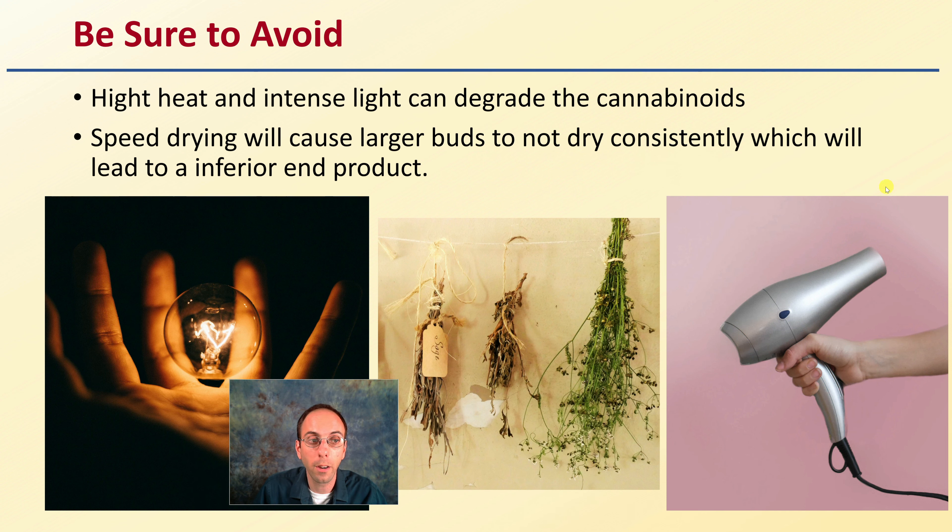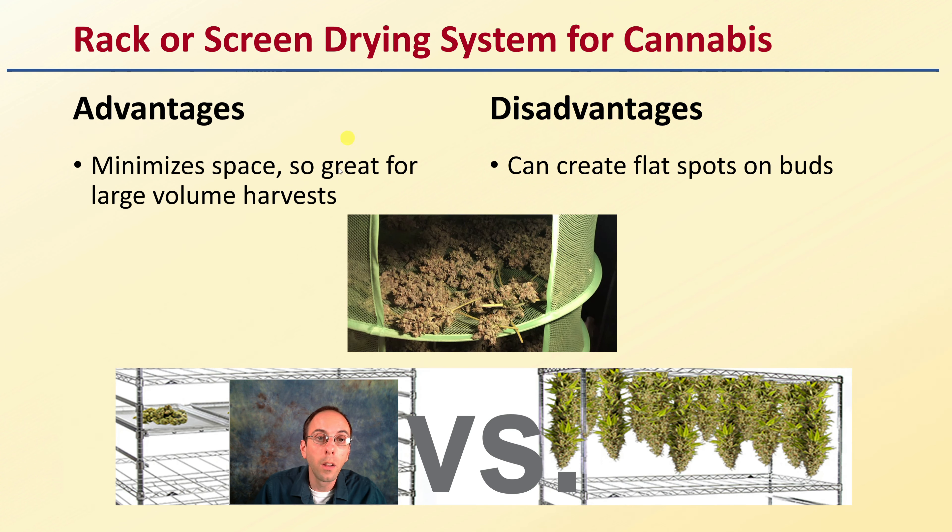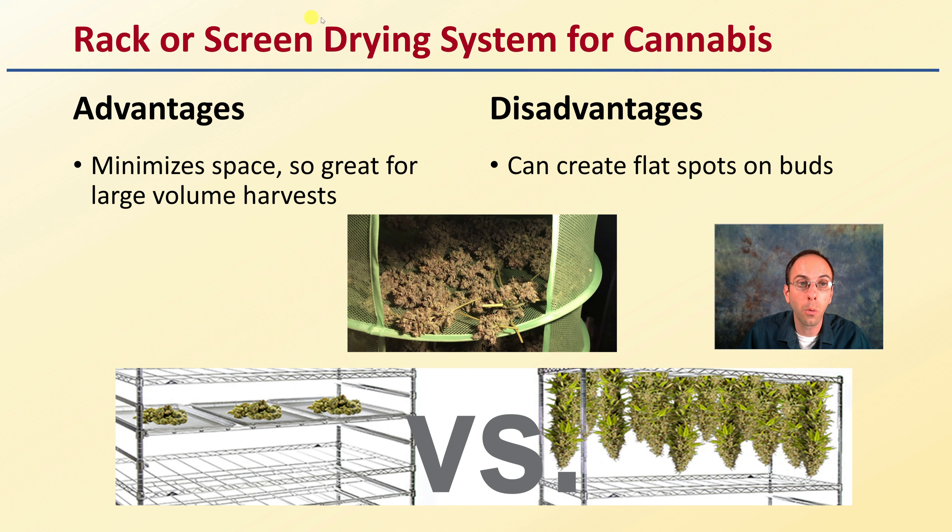We don't want to take a hair dryer to it and speed dry, because that will cause larger buds not to dry consistently, leading to an inferior end product — and the whole goal here is to produce a quality end product. So what are the two main options? We have the rack or screen drying system. Its advantage is that it requires minimal space, so it's great for large volume harvest, as they can be easily stacked on top of one another. The disadvantage is it creates flat spots on the buds and usually requires some pruning to be done ahead of time.